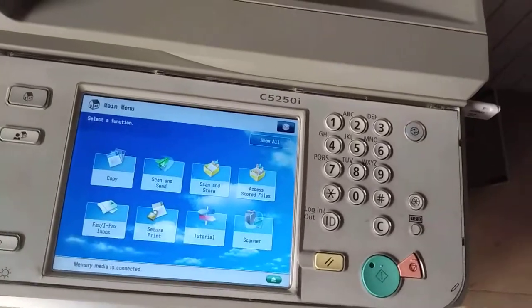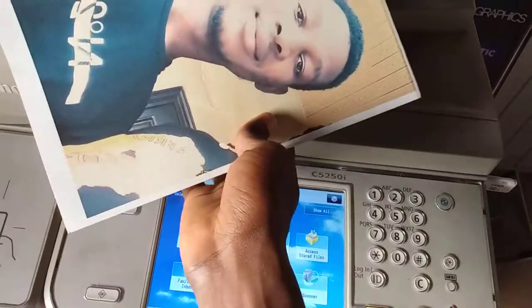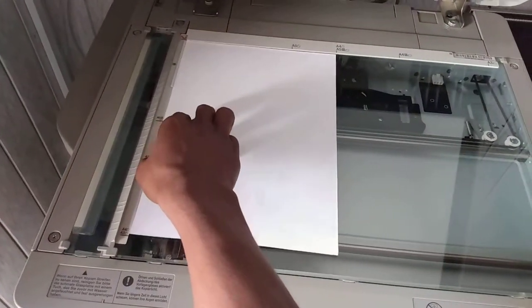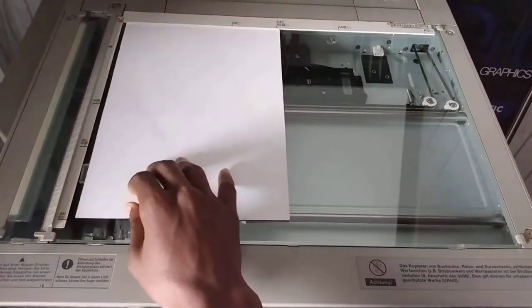In this case we are scanning this document — this is A4 size. So we open the top of the machine like this. We make sure our A4 is facing us and you turn it like this. You make sure the document is facing you like this, and you turn it like this.